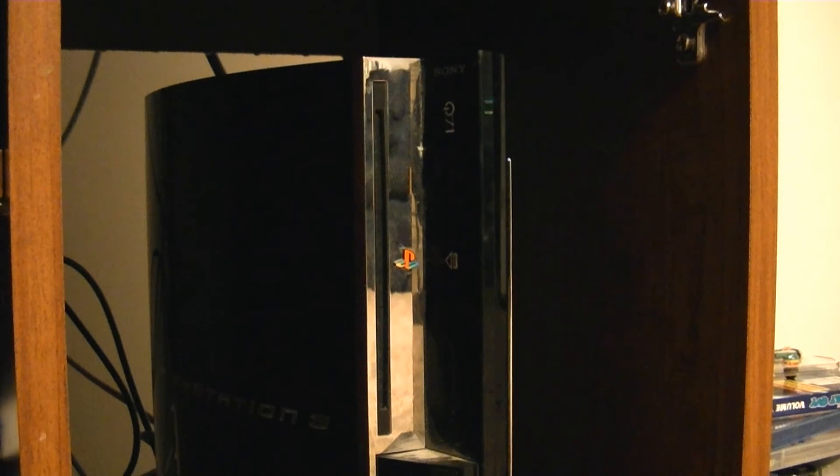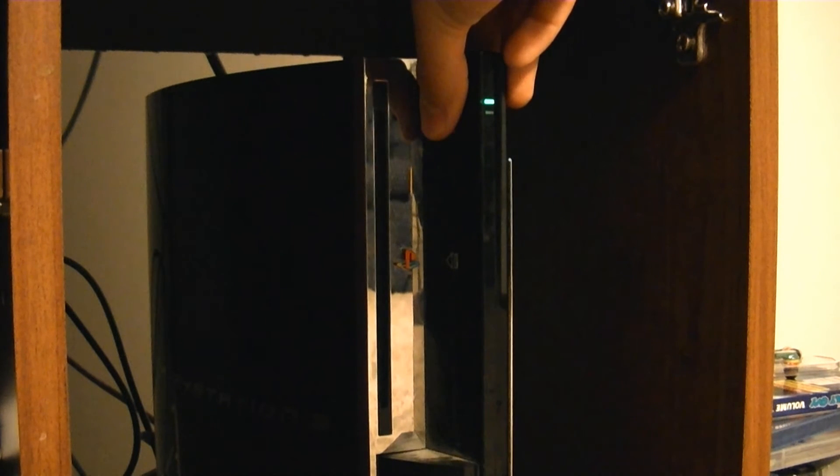Now what we're going to do is get into recovery mode. First off, what you need to do is completely power down your system and do the same thing as before. Hold down the power button until it turns off. So you want to wait for that beep, and then another beep, and then it will completely power down once the video settings are reset.